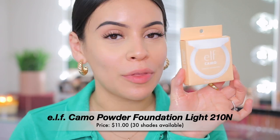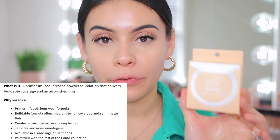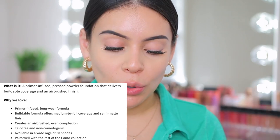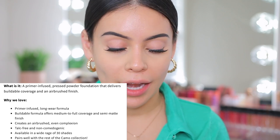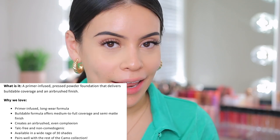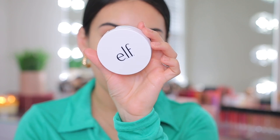Now we can officially go in with the powder foundation. This is supposed to even out your skin tone, and it's a talc-free powdered foundation, which I think is awesome. It's supposed to provide long-lasting and buildable coverage for an airbrushed finish. I'm in the shade Light 210 N. The packaging is simple, which I like — it's just a compact white powder.